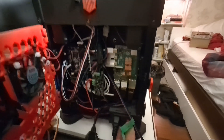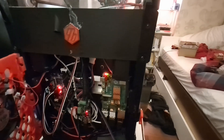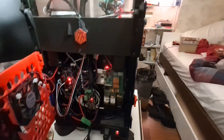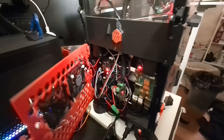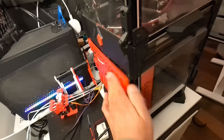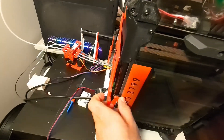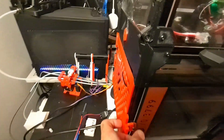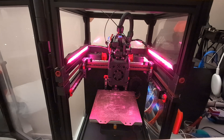Looks good. It's going to take a minute to boot up - I have a pretty long boot time. I don't really know what, if anything, I can do to shorten it, and I also don't super care at the end of the day. Lights are on - that's a good sign.